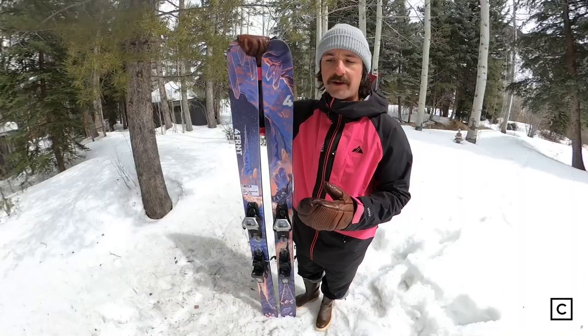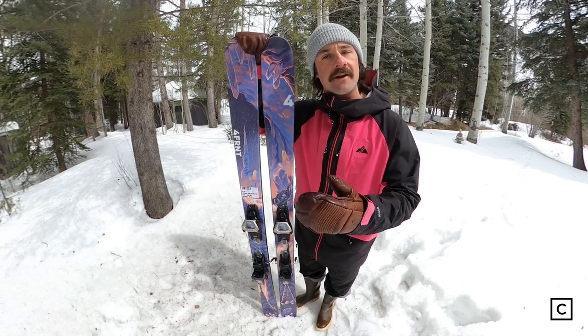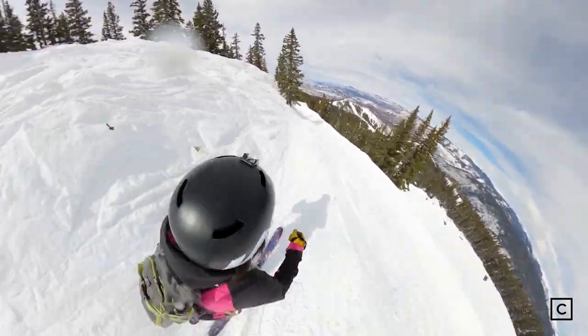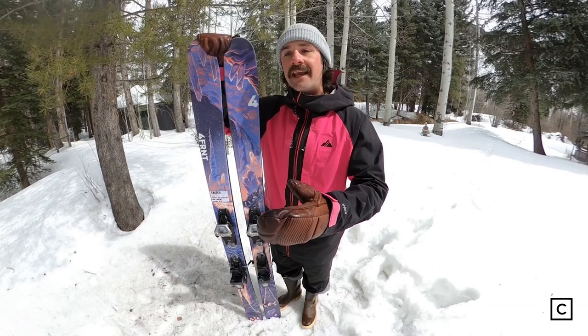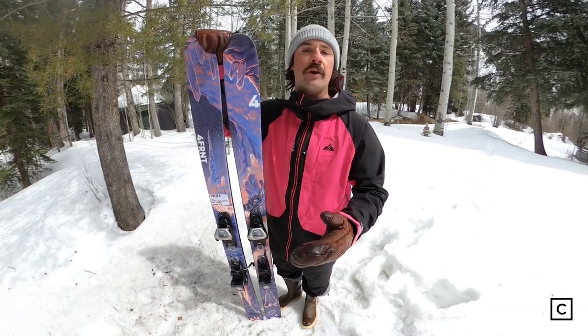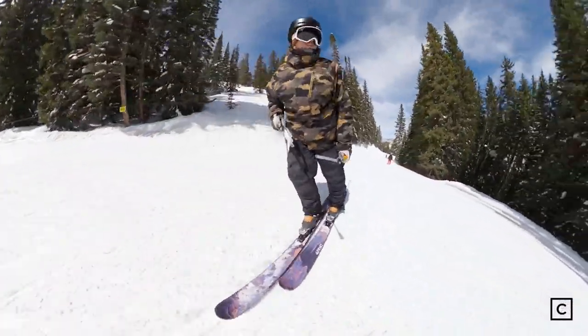I would recommend the Forefront Switch ski to that freestyle freeride skier that wants something they can ski both in and out of the park. Who I'm going to tell maybe the Forefront Switches aren't for you: a beginner skier that doesn't plan on skiing switch or doing any kind of park skiing. There'll just be other skis better suited for you out there.